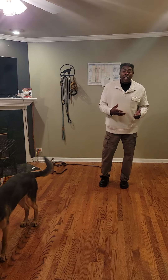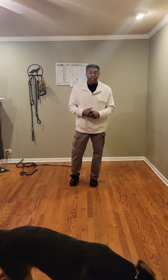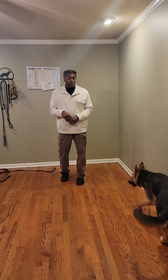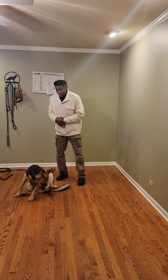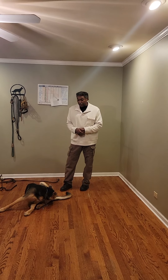The out command is designed to get the dog to leave the thing it loves the most, to stop doing what it wants to do, and to come and sit at my left. Alright, we're going to go ahead and get started with some basic hand and verbal commands.